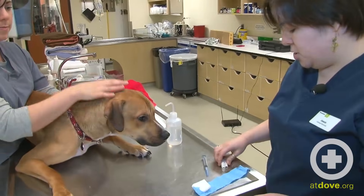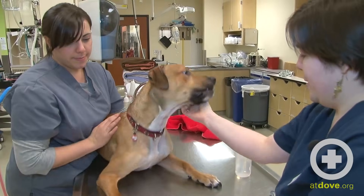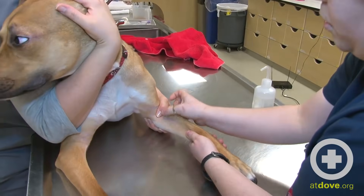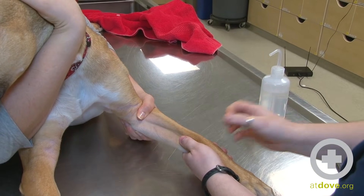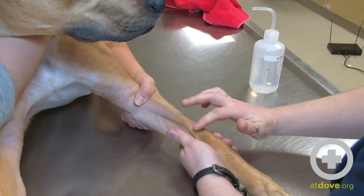So I have my syringe, my blood tubes, my band-aid, and my lovely restrainer, and we are going to try and position so that I can get a nice look at the vein. She's going to hold off the vein while rolling outward so that it kind of puts the vein along the top of the leg. When I wet the vein with alcohol you can really see it start to pop up right there.